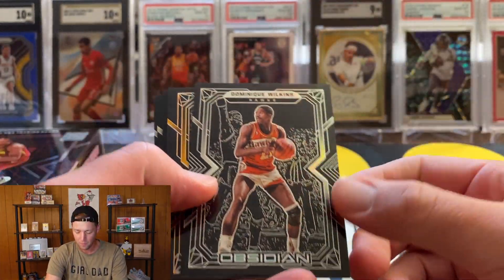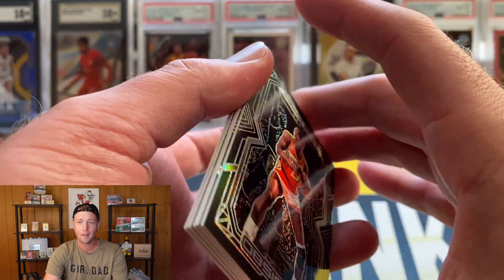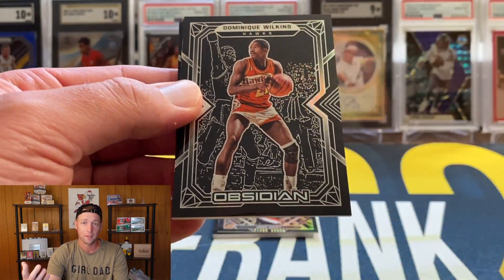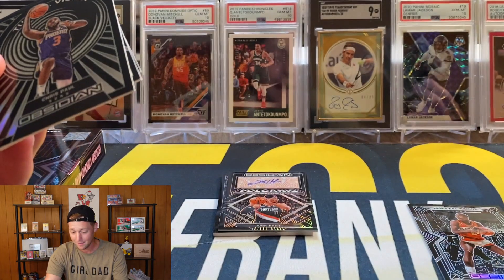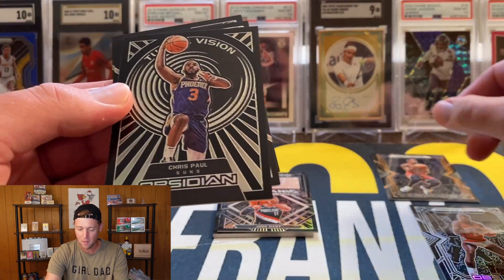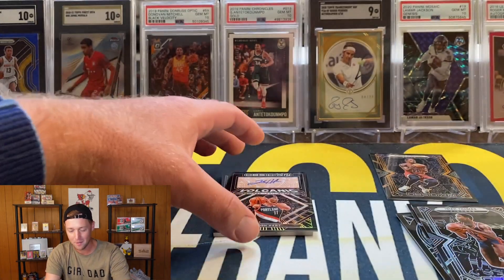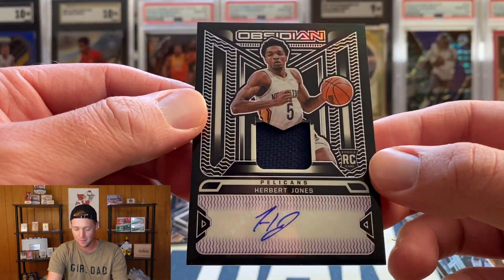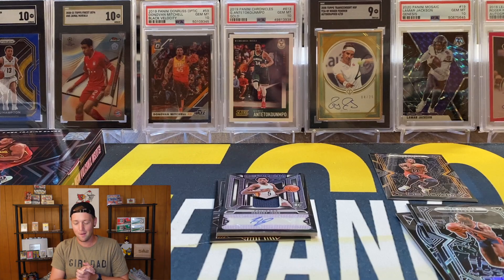On this channel we're going to upload the good and the bad — we're not going to rip a bunch of boxes and only upload the best one like some other channels might. Quick recap: Dominique Wilkins base, DeMar DeRozan orange numbered to 50, Chris Paul Tunnel Vision, Miles Turner base, Isaiah Thomas base, and the Herbert Jones RPA. Paid a little over $300 and maybe got back like $50, so a pretty big L. Hopefully you enjoyed this one — I do plan on ripping a box of Optic H2 on Friday, so be on the lookout. I will see you soon.